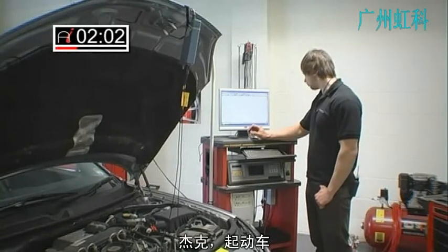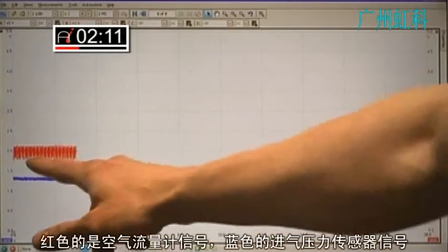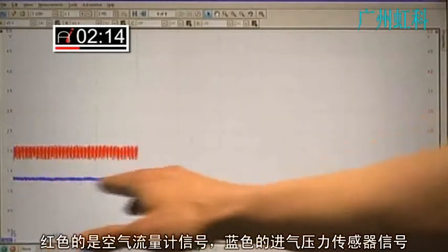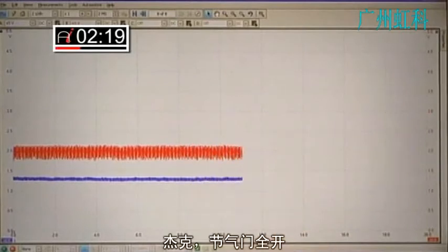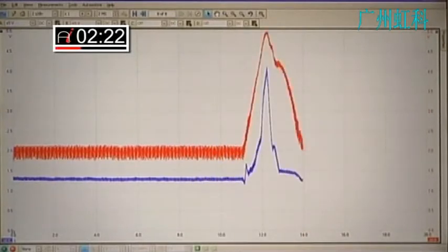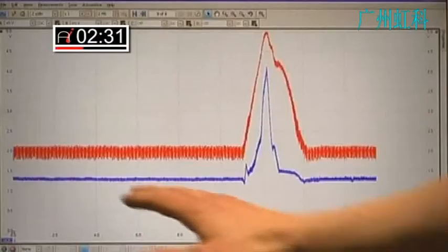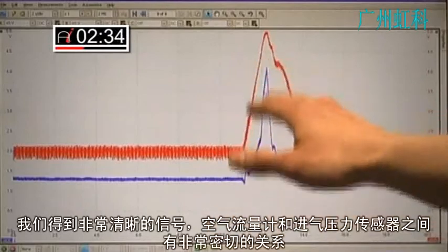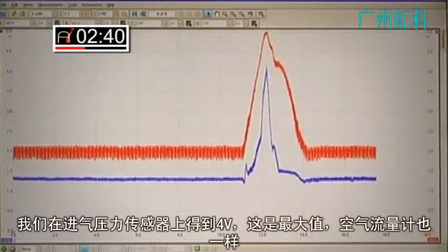So if I can get James to start the car. I've got my red channel which is the airflow meter and the blue is the rail pressure sensor. I've got a very clean signal, a very close relationship between the airflow and the rail pressure sensor. I've got 4 volts on the rail pressure sensor which is pretty much at its maximum, likewise with the airflow meter.